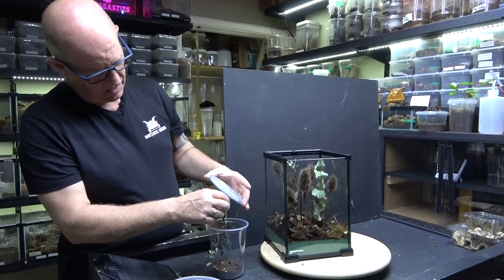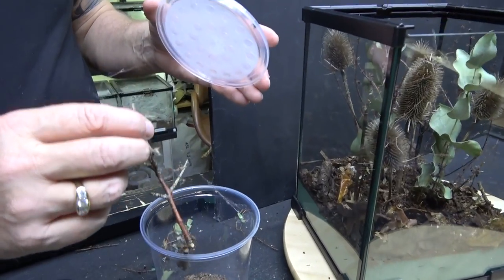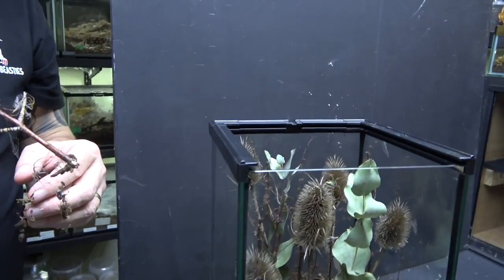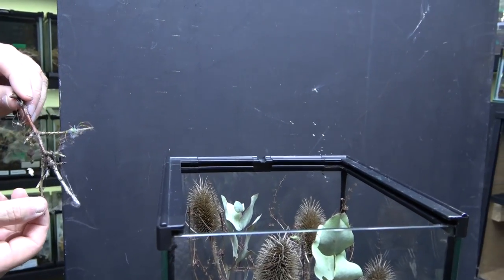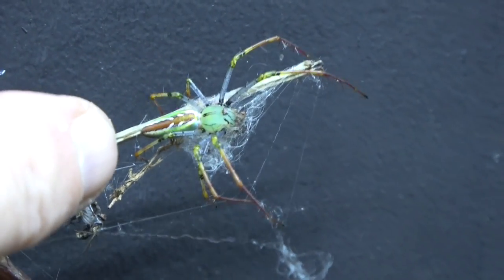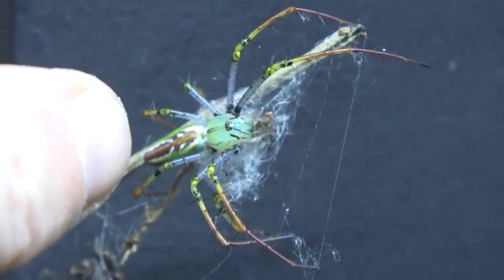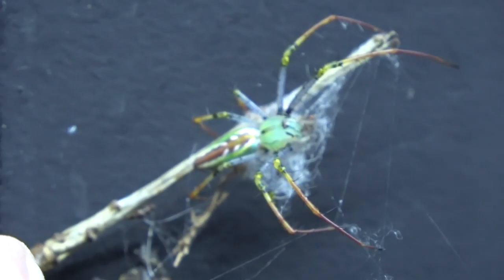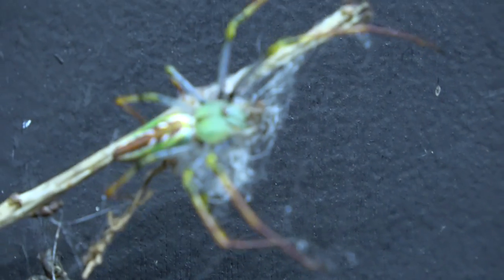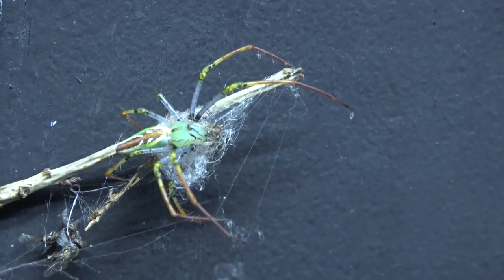Now then, this is our female — look at the size difference in her. She is absolutely humongous in comparison. There she is. Now you can see how much bigger she is — she's got a much more bulbous abdomen. But apart from that they are identical, though you'll also see there's no pedipalps on her. What an amazing creature. You can see the hairs on their legs — you can see them. Very, very cool colouring.